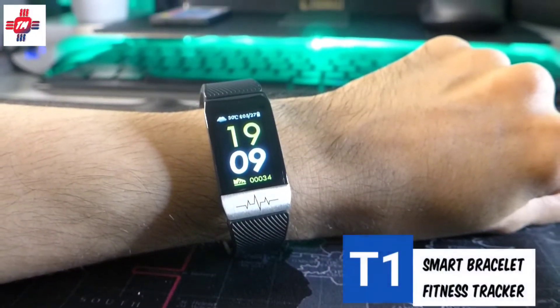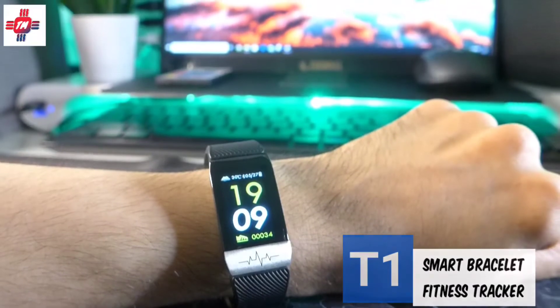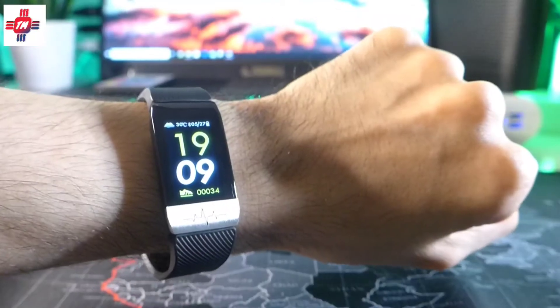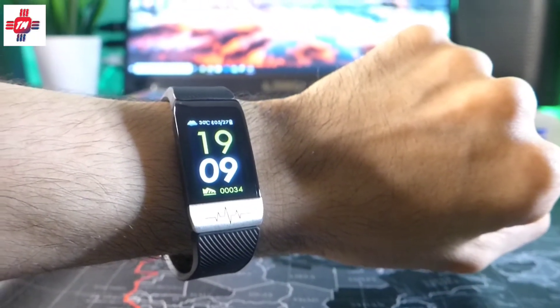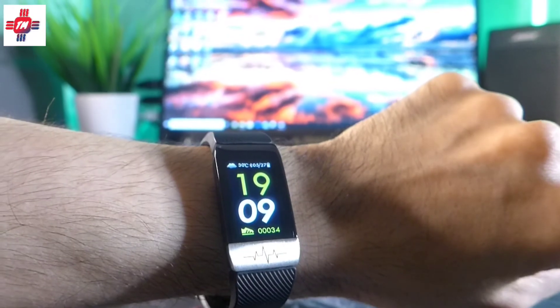At first glance, the design of the watch is actually not that bad. It has a Fitbit Charge look to it. The material is all plastic, and once you put it on, you can really feel that it's not up to the same quality as a Fitbit, or even a Xiaomi Mi Band. But I wouldn't say it's terrible — more like acceptable. The strap also feels stiff and doesn't have that soft silicone material that you would expect, but again, acceptable.